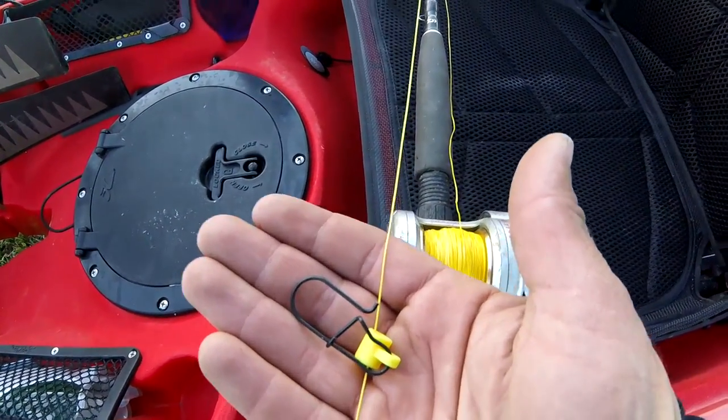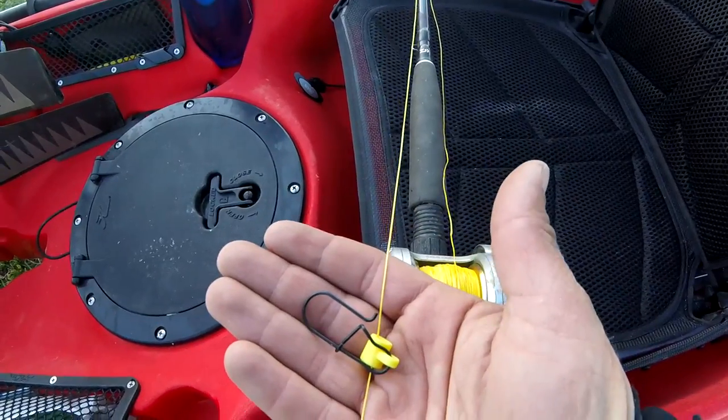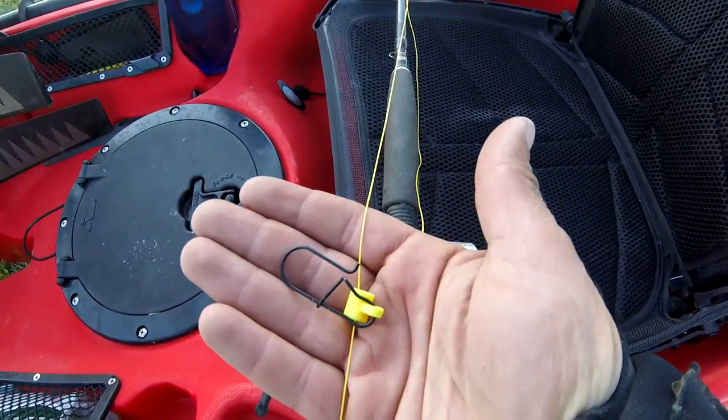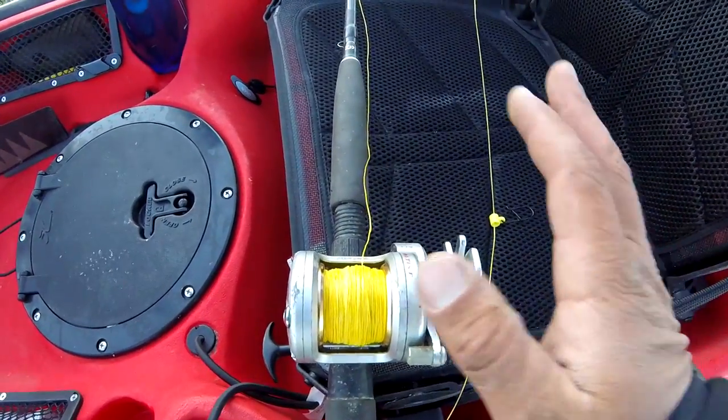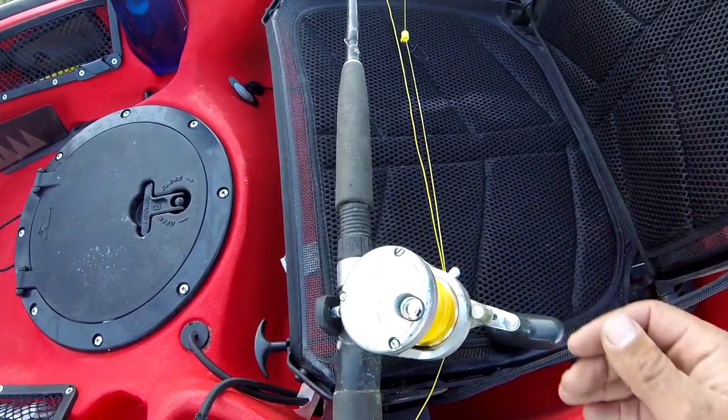This won't interfere — you can keep it on there. If you fish with no weight, you can still use it. Anyway, if I end up in some deeper water and need to add weights, I'm ready to go. Kayak's all rigged up, let's go hit it and show you how it gets done.